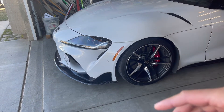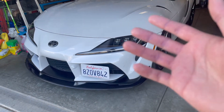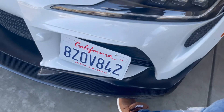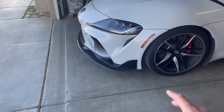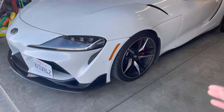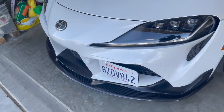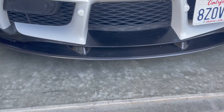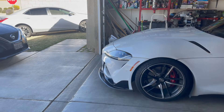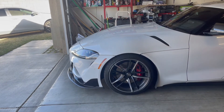Quick little review - when I wanted to get this lip I was worried it was going to scrape everywhere since the Supra is already really low. But surprisingly, I have not scraped anywhere. I've gone through speed bumps, the driveway, even hit some potholes, and it has not scraped - which is a really big deal. So if you guys are lowered and planning to get this lip, just get it. You're not gonna scrape if you don't drive aggressive and you know how to drive a low car. It definitely changes the look of the car.